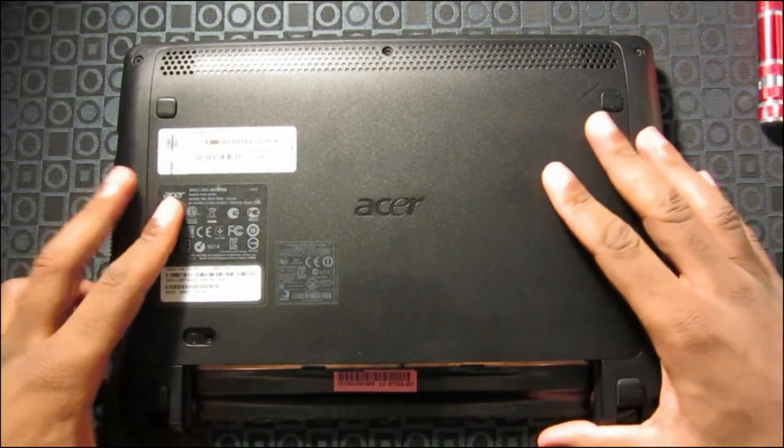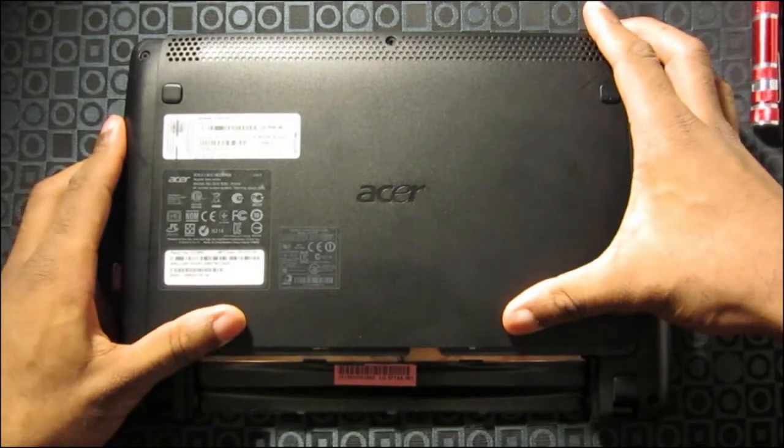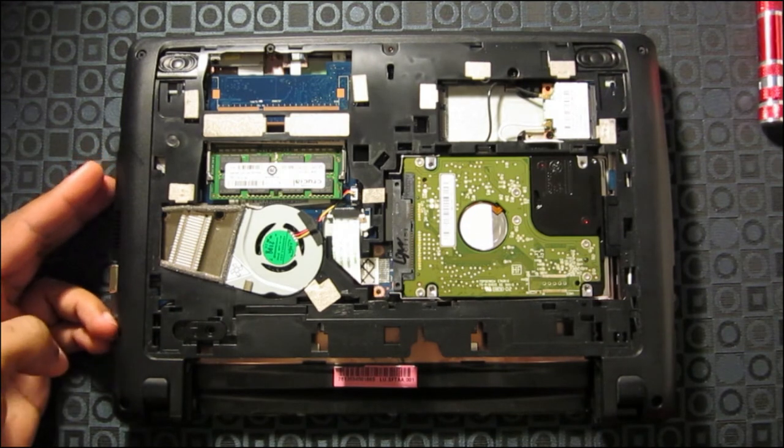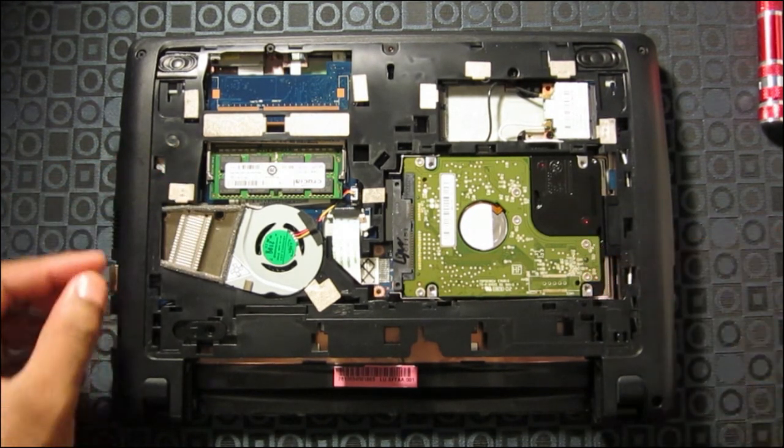Now, what you want to do is slide the cover forward and it'll slide right off. And there you go — here's the RAM and the hard drive.